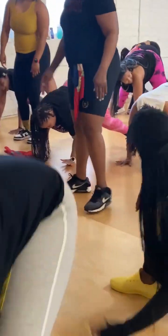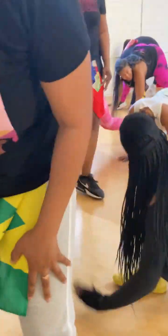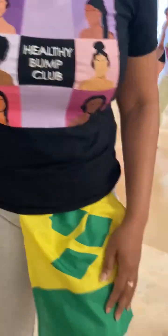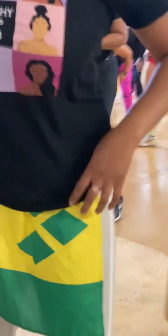Many people think of soca aerobics as being primarily cardio, but as you can see, your girl is struggling there for a moment because it really does take a lot of muscular strength. Muscular strengthening is a part of soca aerobics — it's more than just aerobics, you guys. You get a full body workout.